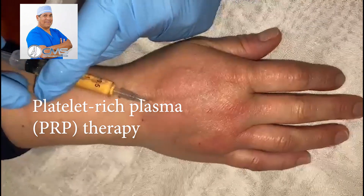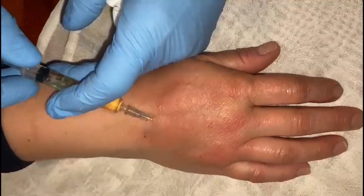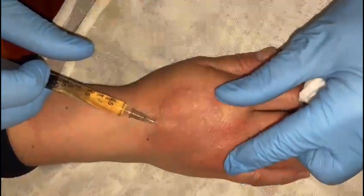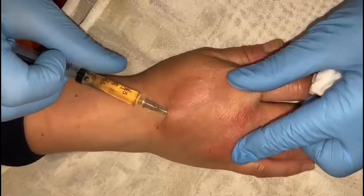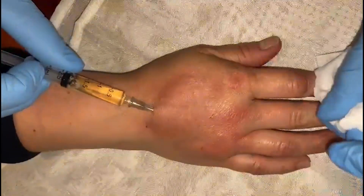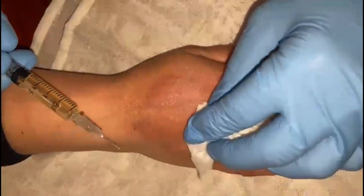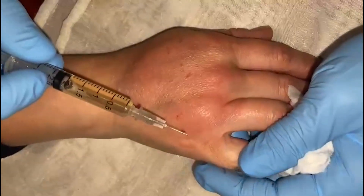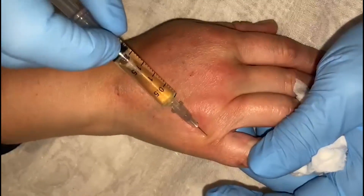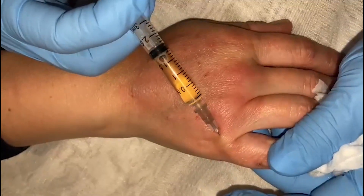Now we are going to be refilling the right hand of this patient with PRP. You can see the injection of PRP — we are trying to find a different way to reduce the situation in this hand. This patient is suffering with arthrosis in her hands.